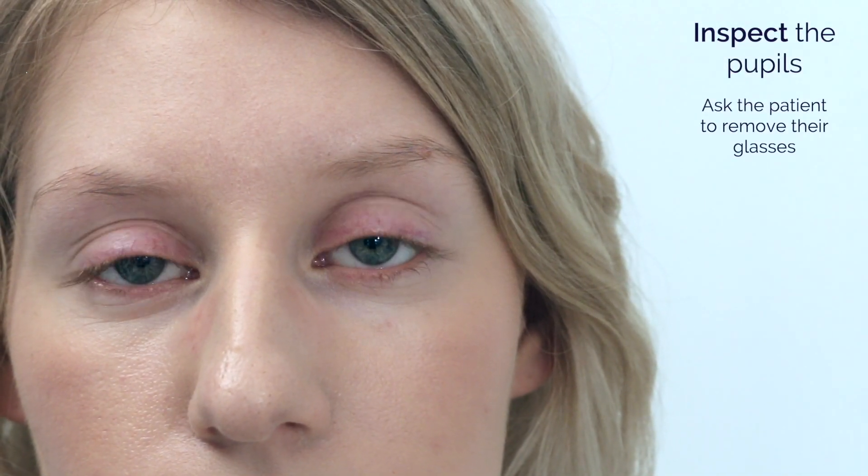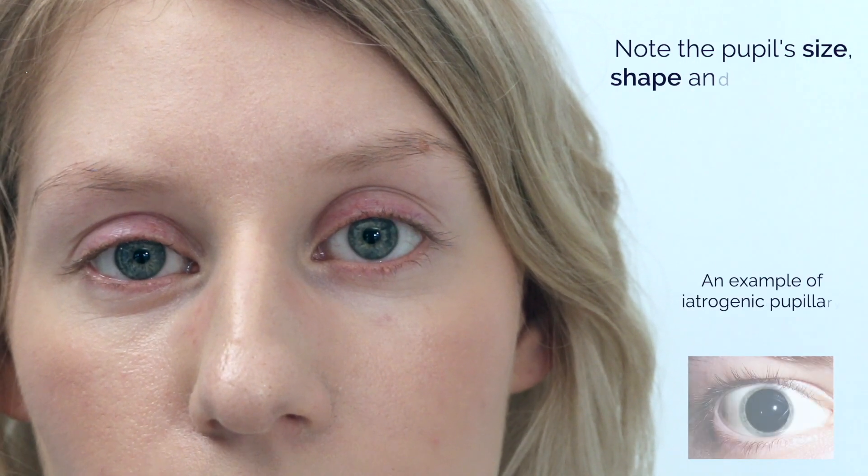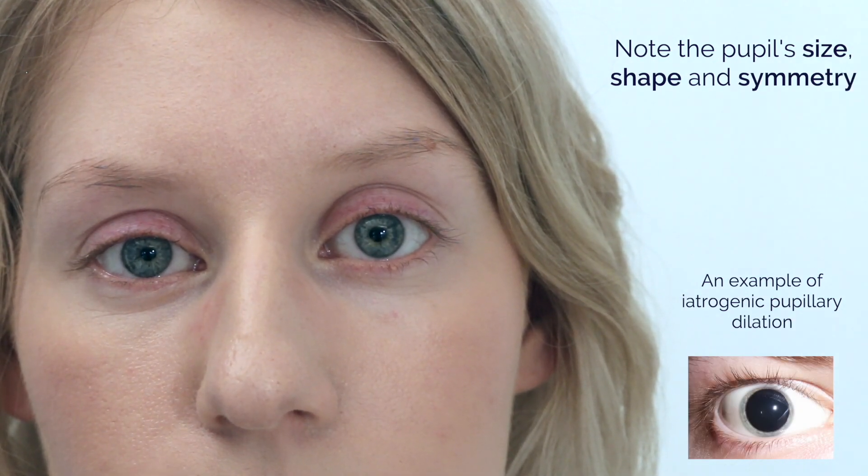Now I'm going to examine your pupil responses, so if you could fix on an object in the distance for me please. I'm going to shine a bright light in your eyes and it's going to go from one eye to the other eye.